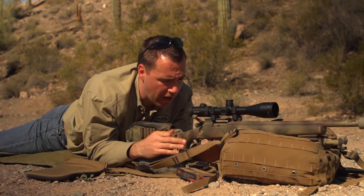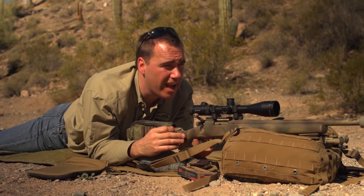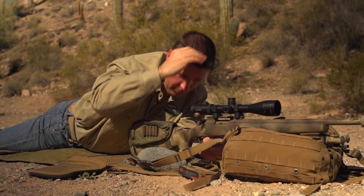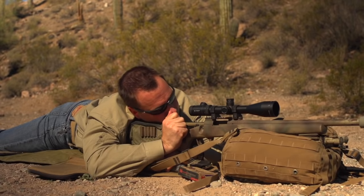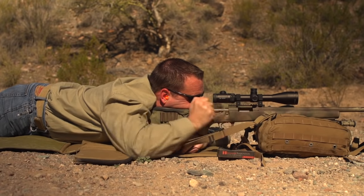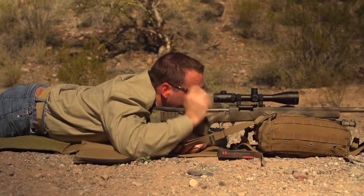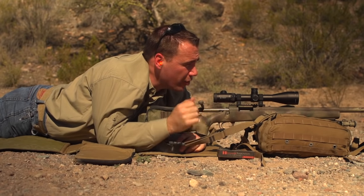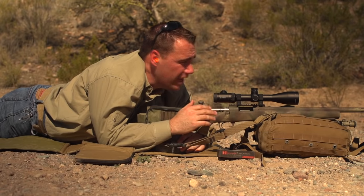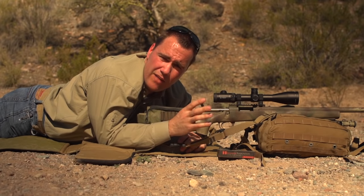We're back at the 100-yard line and now we're going to shoot a group to adjust off of. It's important that this is a good group. Now that I'm set in a stable position, I'm going to take a few chances to dry fire and make sure my trigger control feels good and everything is set before I start sending rounds downrange. It's important that when you're doing this, you're honest with yourself — if you don't feel stable or your trigger control isn't where it needs to be, keep practicing. It's going to save you time and ammunition.